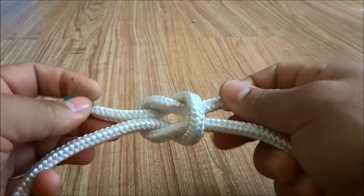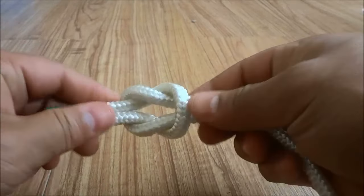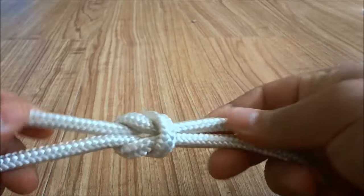And then I'm simply going to pull on all four of the pieces of rope — one, two, three, four. Just pull on all of them and that's basically it.